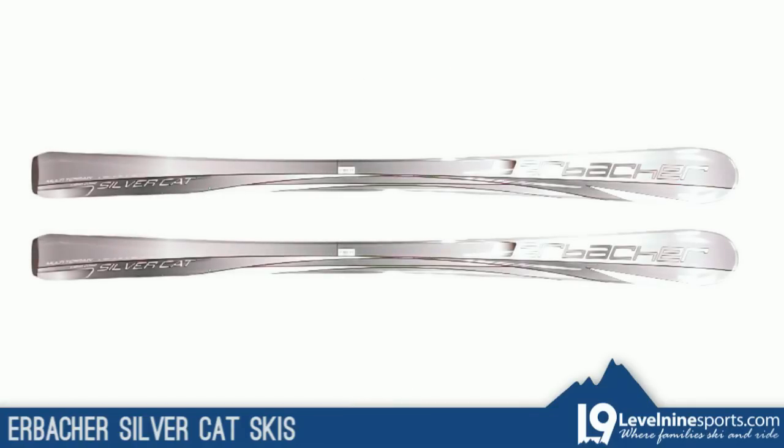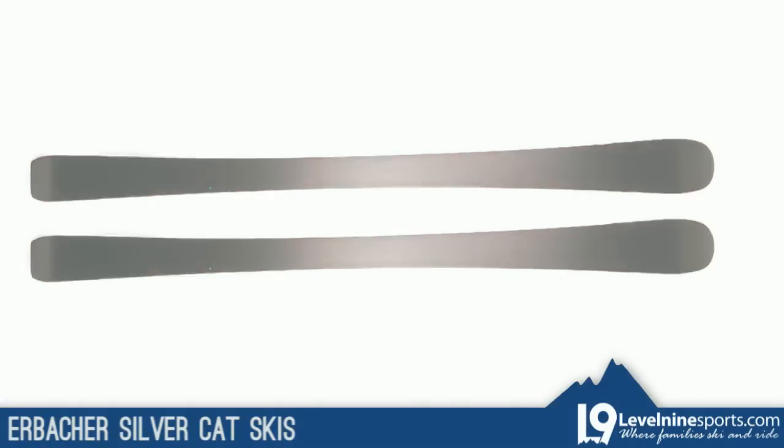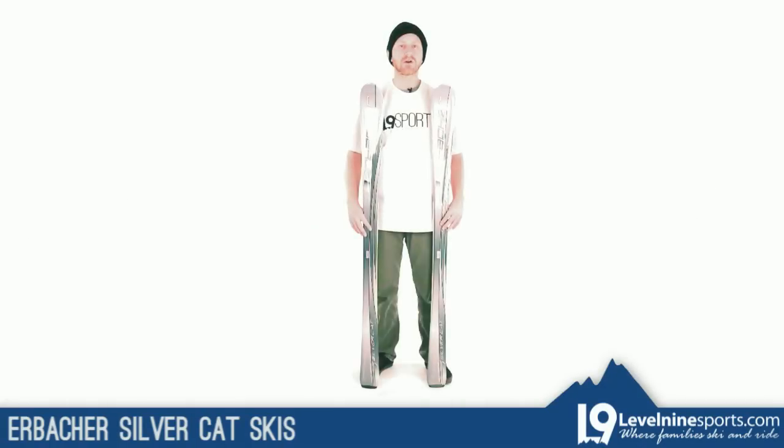The Silvercat is sleek looking and can make its way down pretty much any terrain, but it's definitely most suited for being on groomed snow. If you have any other questions about the Erbacher Silvercat skis, feel free to hit up our customer service at level9sports.com.